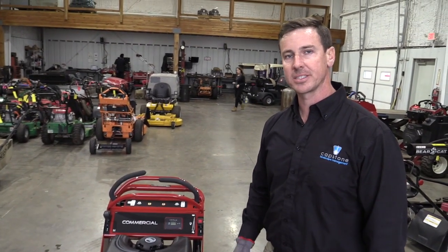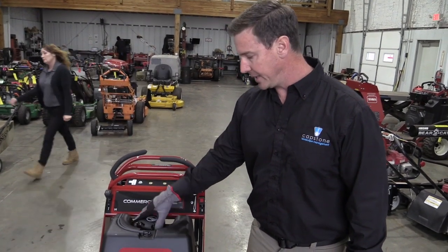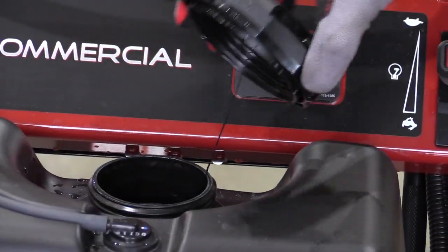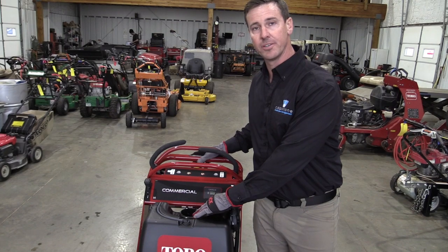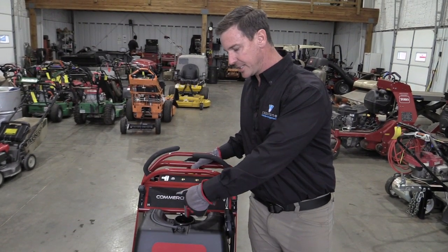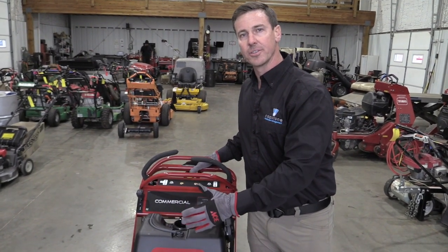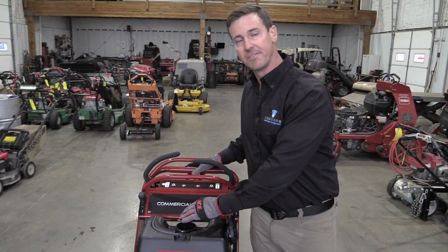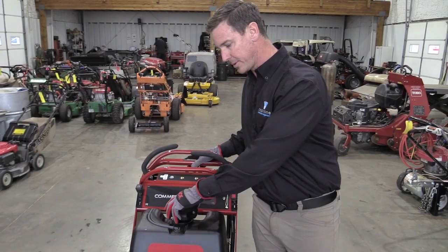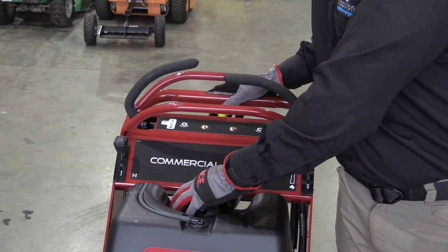You want to make sure in your pre-trip inspection that the fuel level is full. To do that, take the fuel cap off, put it to the side, and fill the fuel tank. The fuel tank capacity is five gallons. As you fill it, you want to stop slightly below the top so that the fuel doesn't slosh out and you have enough ventilation space. When full, put the cap back on, screw it down, and make sure it's snug.